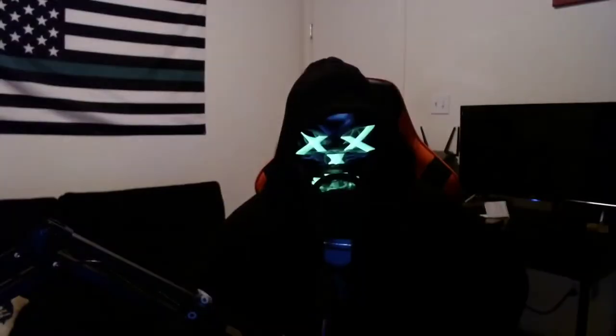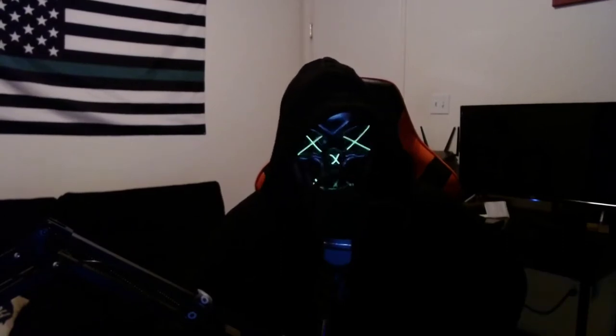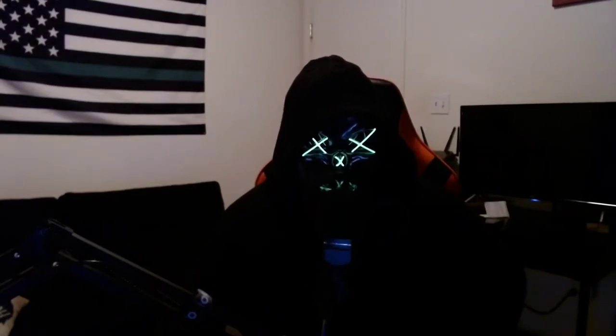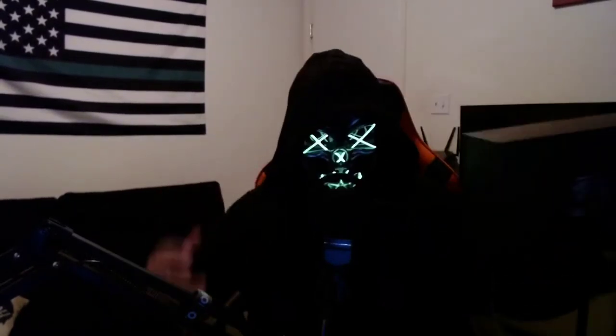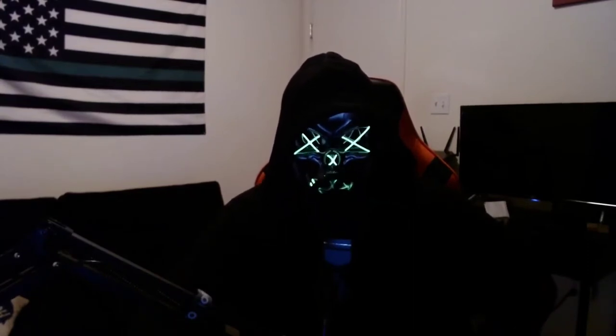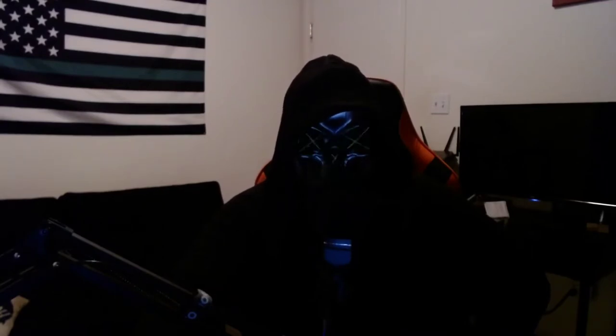Happy Halloween, what's going on guys? I don't know what got into me, but happy Halloween. Hope everyone's having a great day. We're going to go over the Buzz TV Vidstick Plus. We're going to unbox this thing, check out what's inside, set it up, and check out some of the settings. Stay tuned, make sure you guys are subscribed. So let's get started.